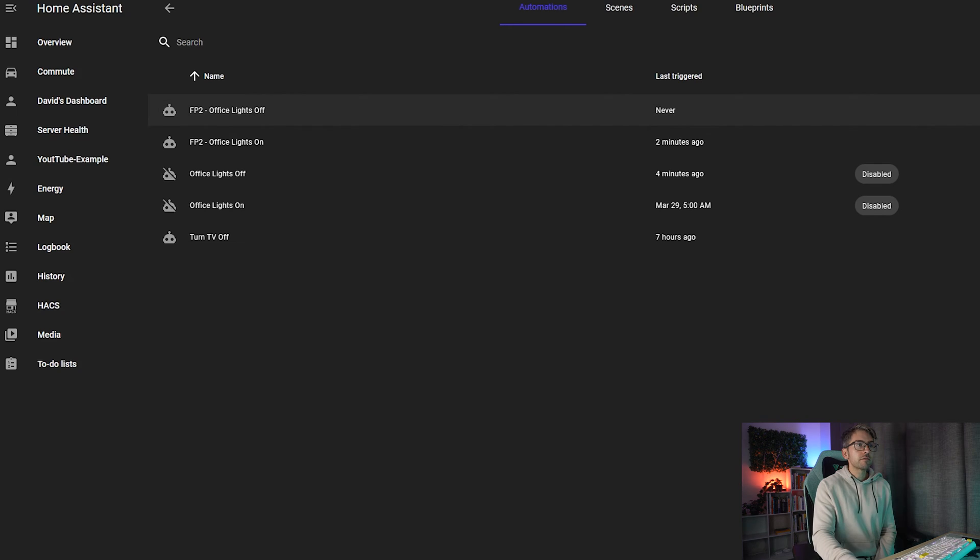I'm going to manually trigger these to make sure we've got it the way we want — trigger the lights off and they turn off, and turn them on.